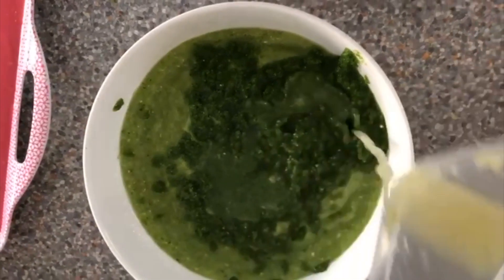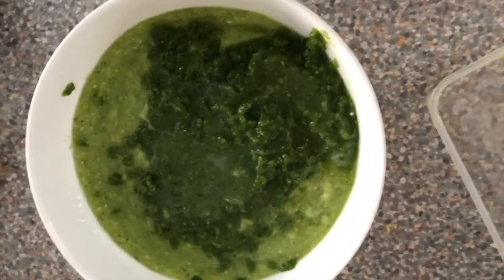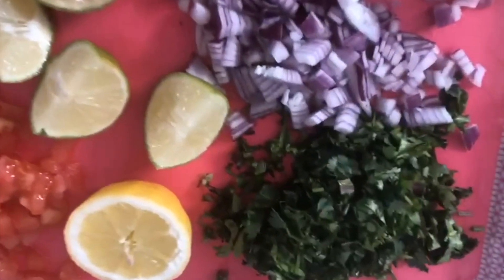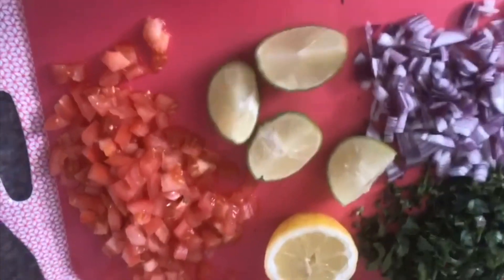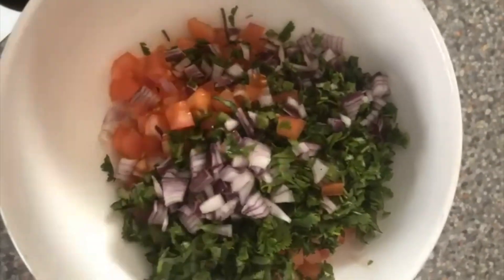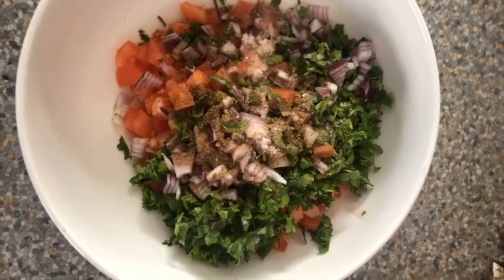Once you've blended the two parts, add some fresh lime juice — I've got two limes here. Season it with salt, then taste to see if it needs anything else. It's going to taste so good. We're not seasoning it with pepper, just salt and cumin powder. Let's go — fresh lime juice goes in.